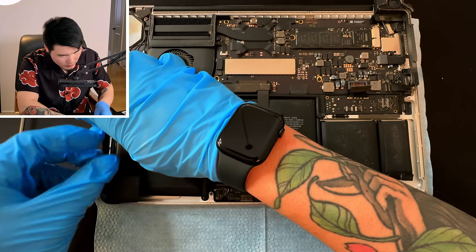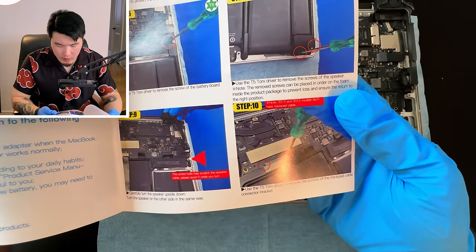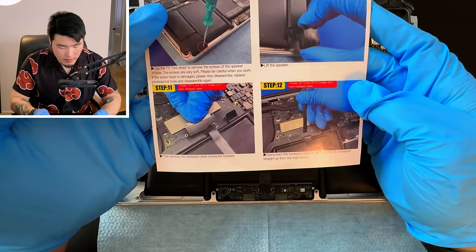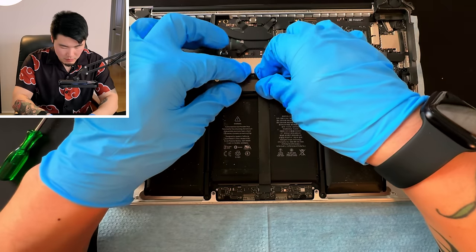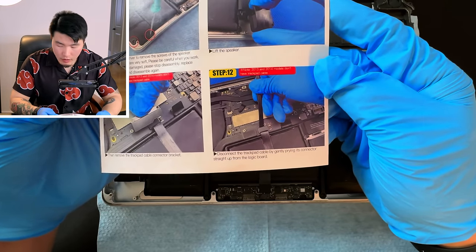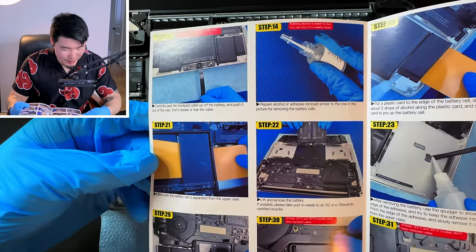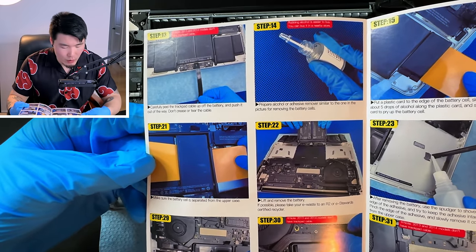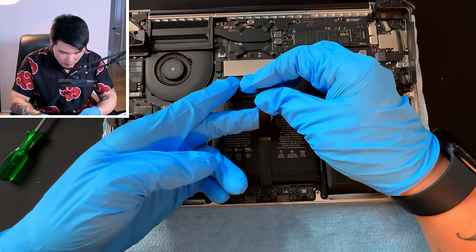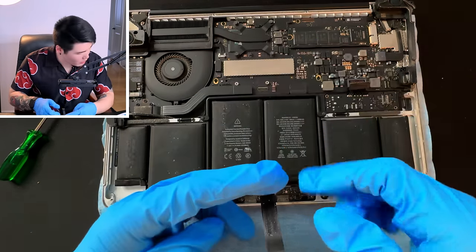Very carefully — and on the other side. Oh, this one's not really budging. Oh, there it goes. Done. Step ten: remove the screws of the trackpad cable connector bracket. Step eleven: remove the trackpad cable connector bracket. Step twelve: disconnect the trackpad cable by gently prying its connector straight up from the logic board — that's where the sharp stick comes in! Oh, that was easy. Step thirteen: carefully peel the trackpad cable off the battery and push it out of the way. It's like glued on there, but it's coming along — just have to be very slow and careful.